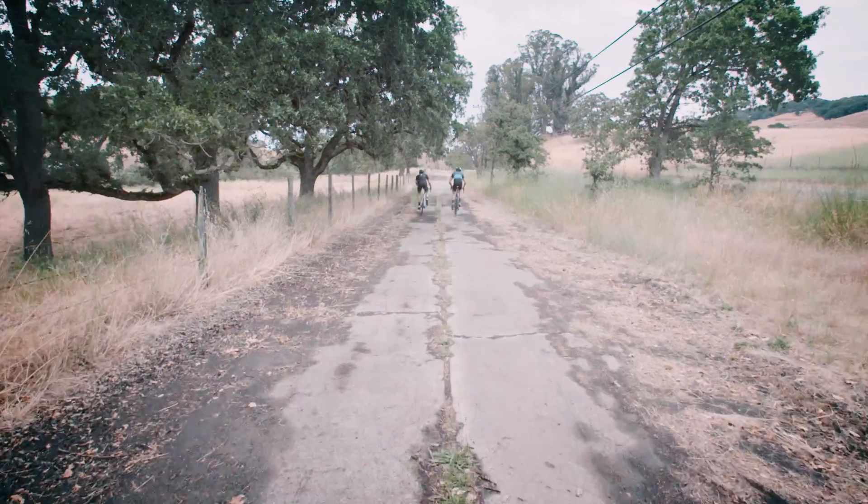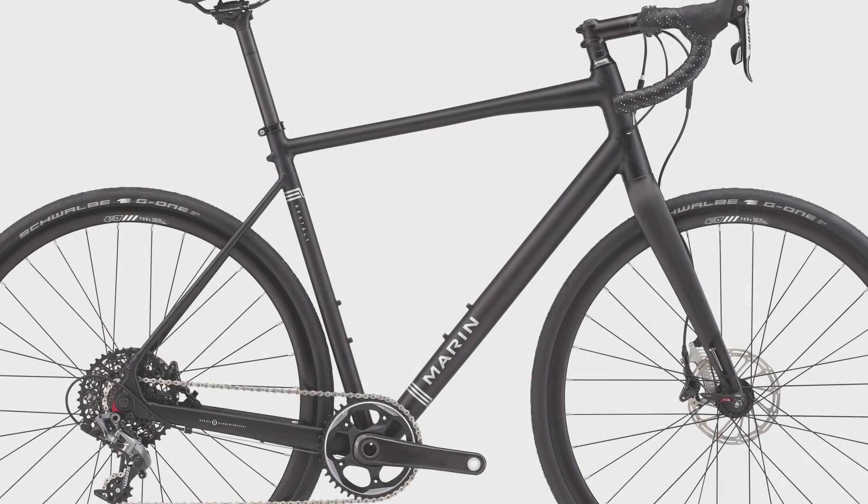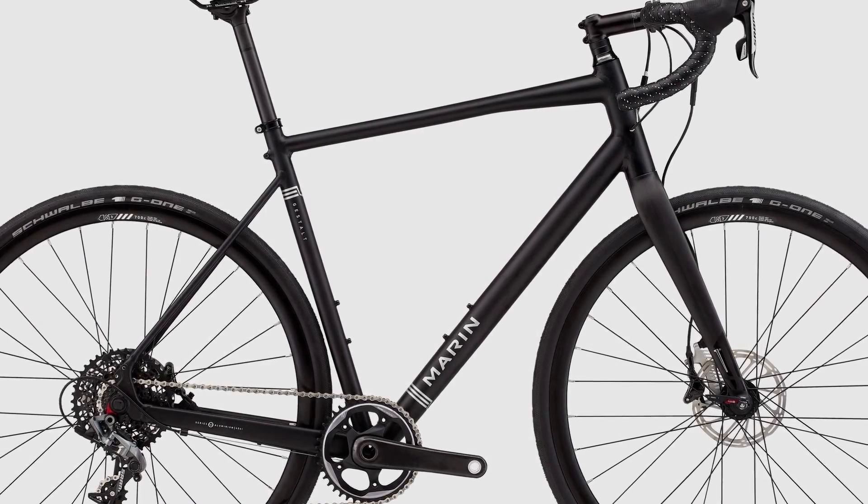Unleash yourself on areas you've been too timid to take drop bars before, with the speed and confidence necessary to take you beyond roads.